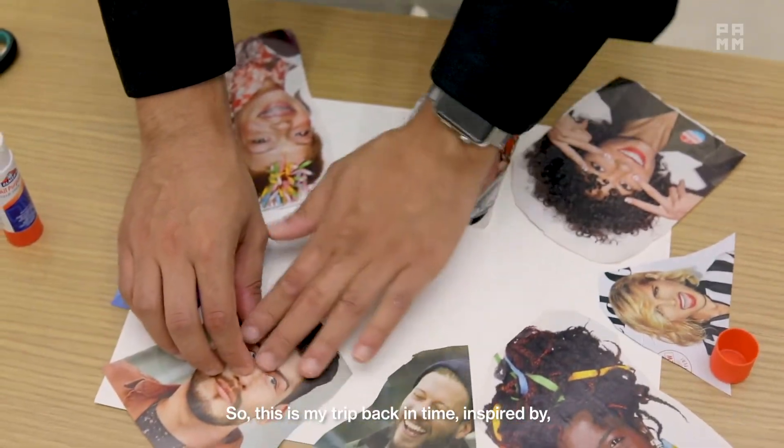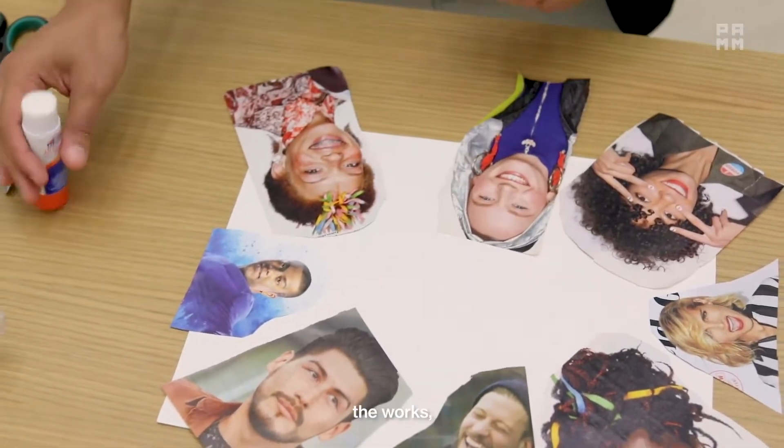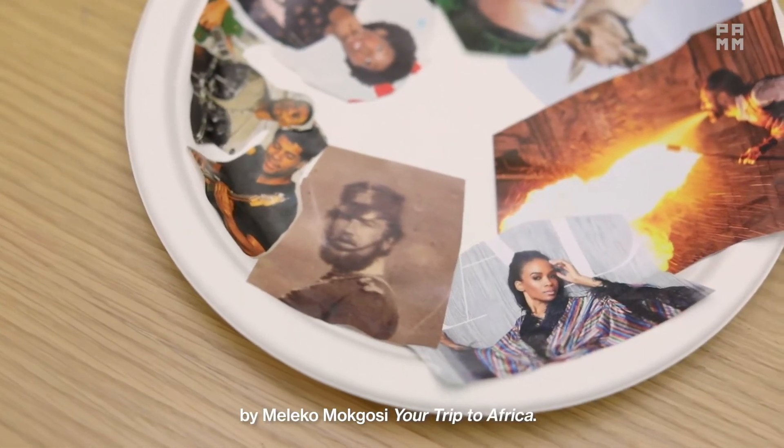This is my trip back in time, inspired by the works of Meleko Mokgosi — "Your Trip to Africa."